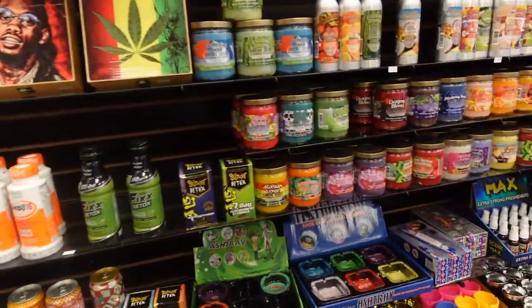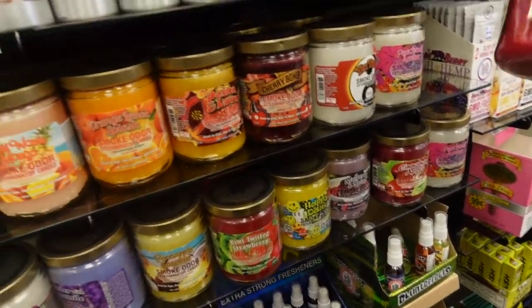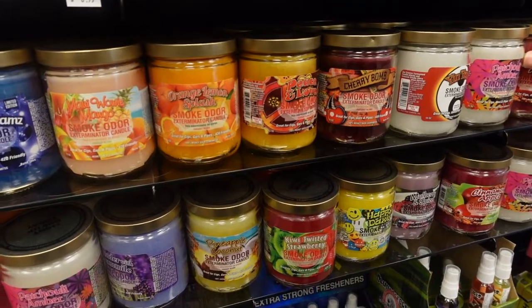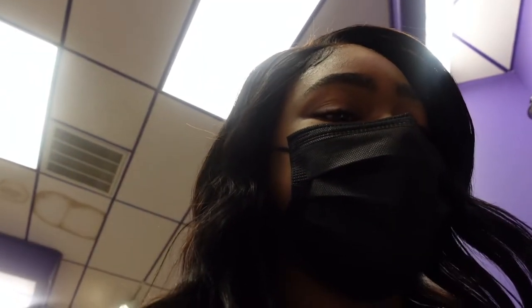Look at them candles — they smoked all the candles, that's crazy, I need to get some. Look at that — power flush. I don't smoke a hookah like that no more. You got it, you got everything.